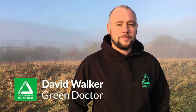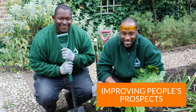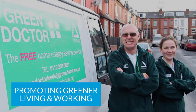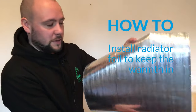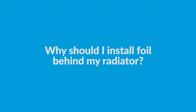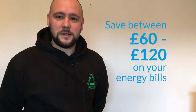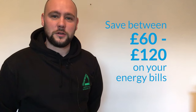I'm David Walker. I'm an energy efficiency expert known as The Green Doctor from Groundwork, the community charity with a green heart. Today we're going to be installing some radiator foil behind your radiator to help keep your home nice and warm in the winter months. This job takes around about two to three minutes. It's extremely easy and can save you anywhere between £60 to £120 a year on your energy bills.